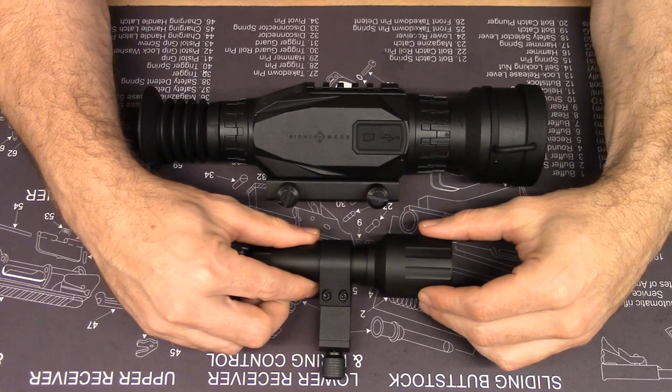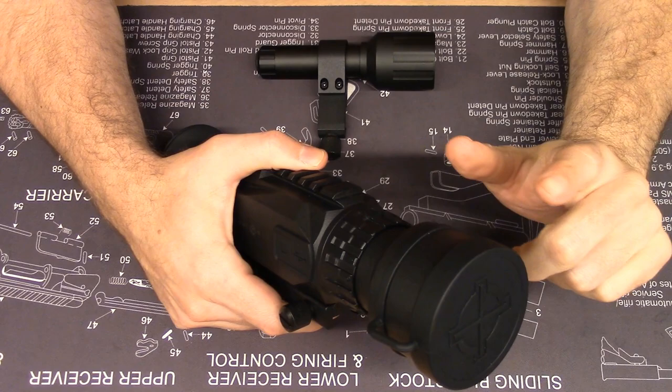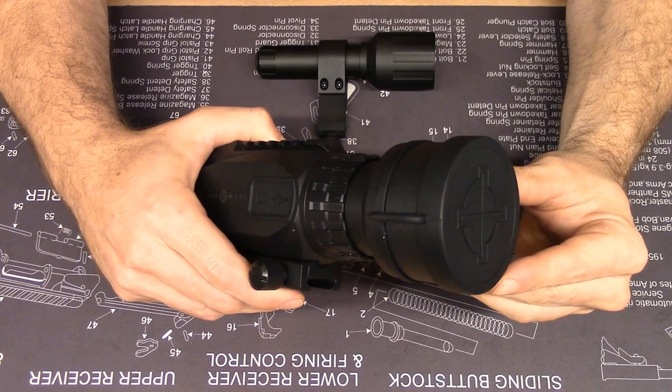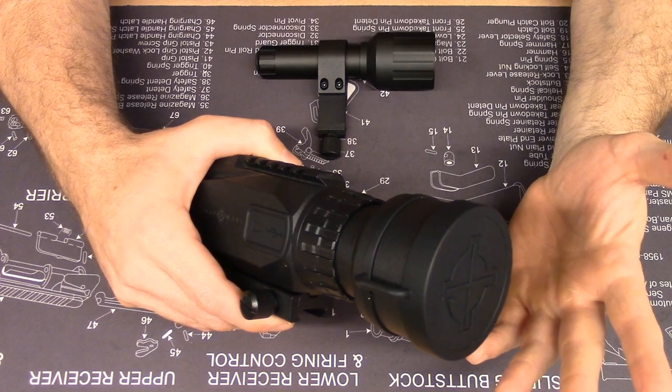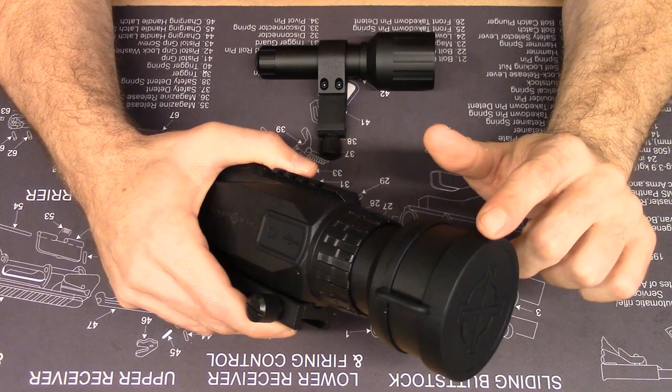So supplementary IR for digital night vision is the name of the game. Let's go over all the different components of the Wraith. On the forward objective lens housing, you have a rubber lens cover that's included with the sight. It can be completely removed and replaced with a generic flip-up cover if you want to. If I were purchasing this scope, that's probably what I would do.